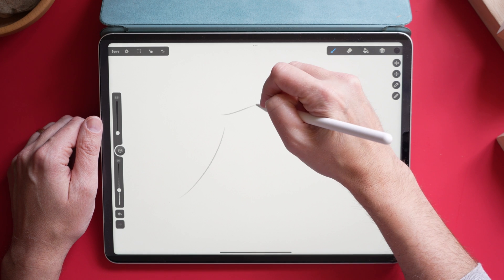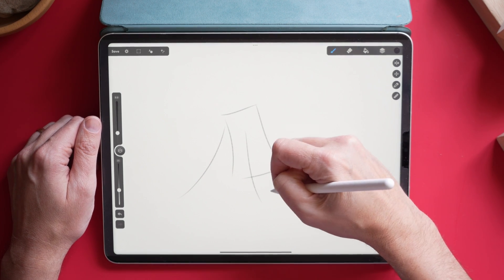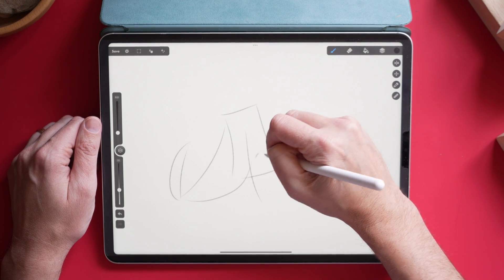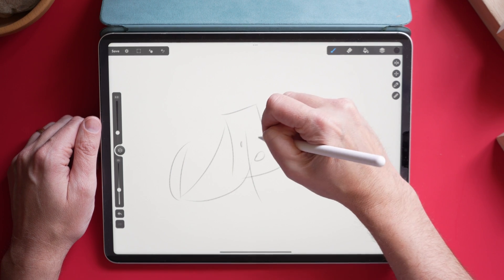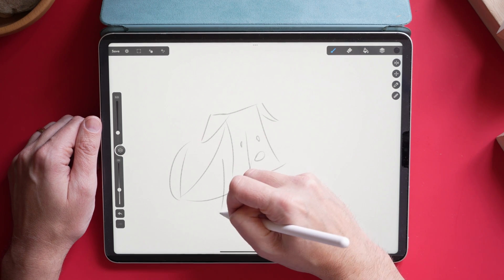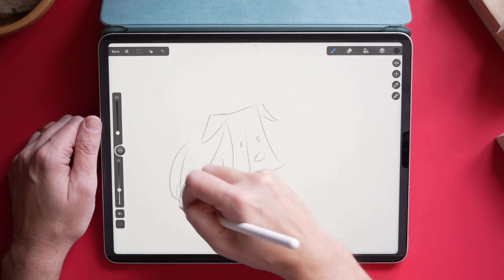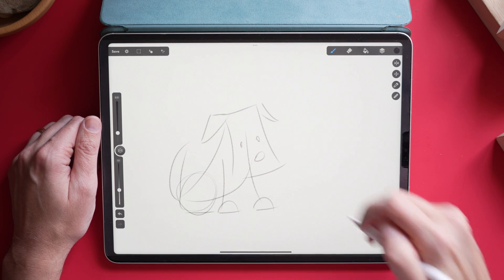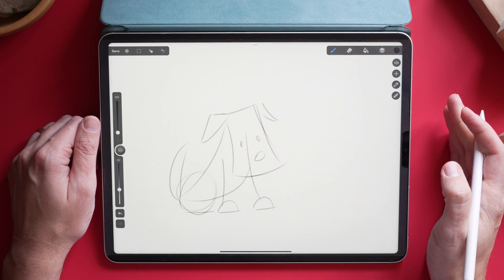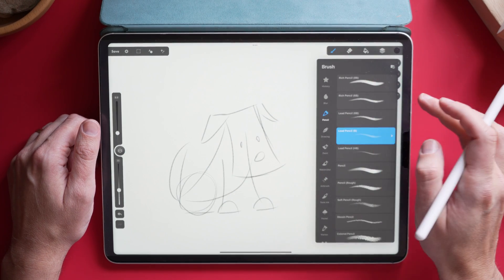Drawing on this feels really good. You've got your basic tools here. I'm going to sketch something out quickly — I'll make the outlines of a dog, maybe a schnauzer. Give it an ear, a second paw down here, first paw over here, and kind of the back leg. Yeah, this feels really good to sketch with. Part of that is the Apple Pencil, part of that is the iPad, but the brushes feel pretty solid.